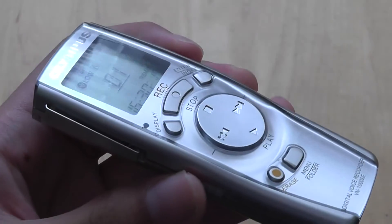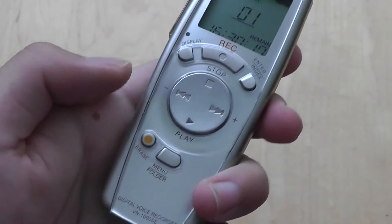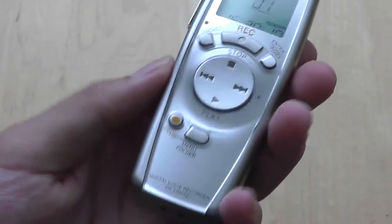The navigational buttons are raised above the surface of the device, making them pretty easy to press, including skip tracks, enter keys, display keys, erase keys, and the menu buttons.